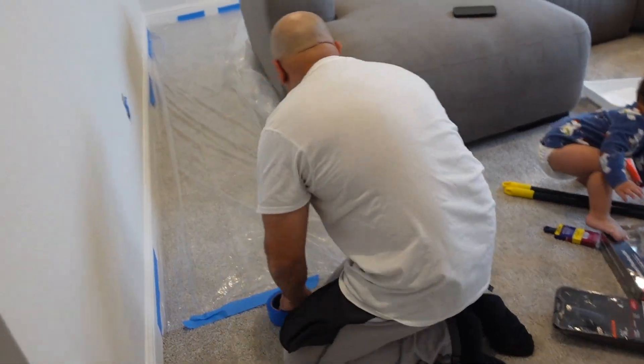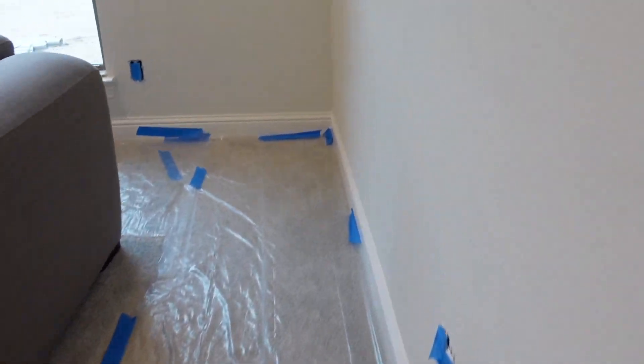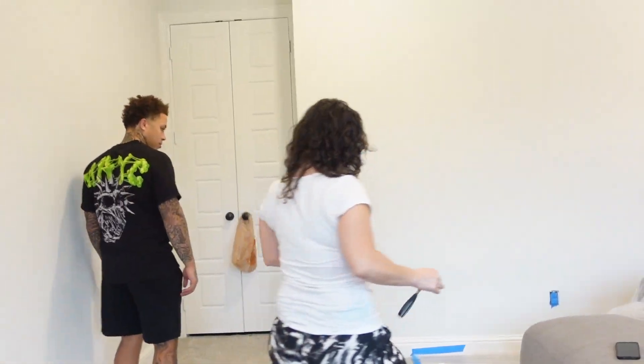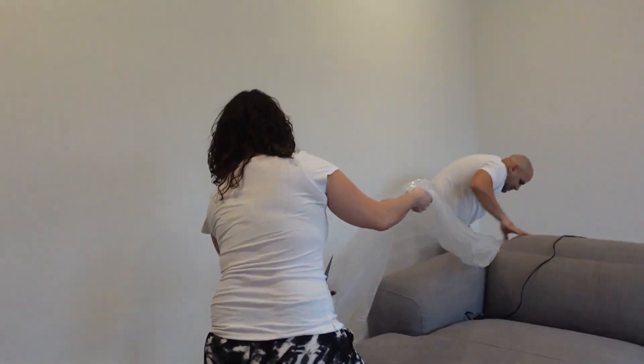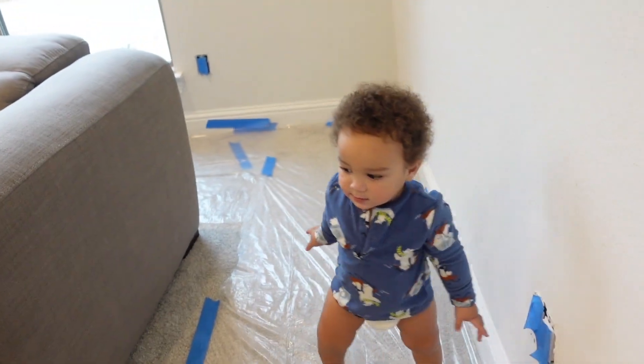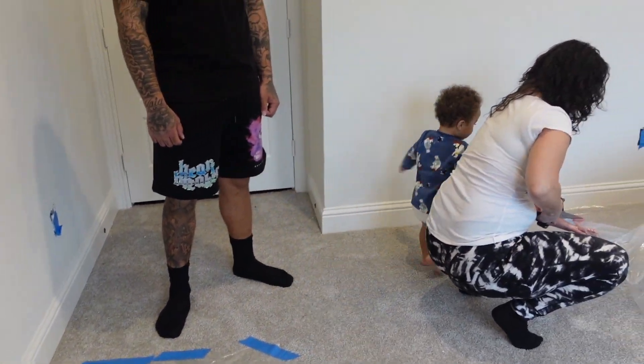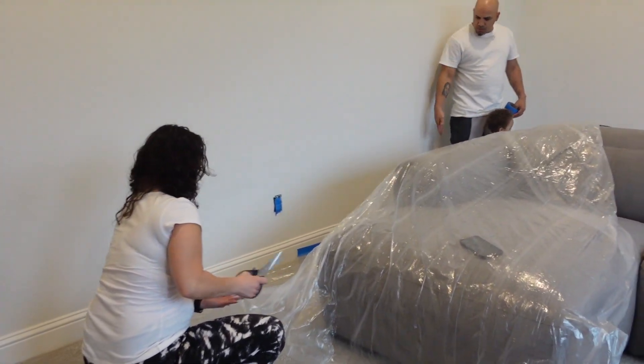He's already gotten started on a lot - he took off all the outlet covers and laid down all the plastic. My stepmom Evelyn is working too - my dad puts her to work with the painting sometimes so she's experienced. It's a team effort here. Coco the dog is running around the plastic like he's doing something.